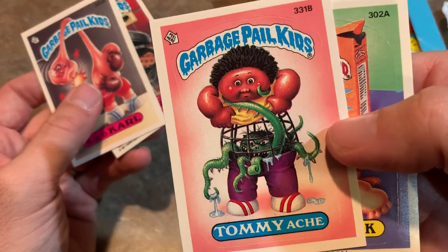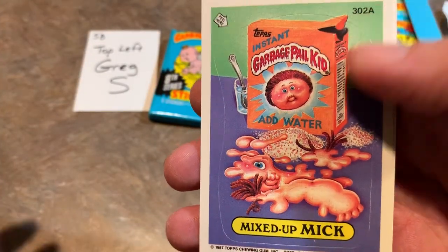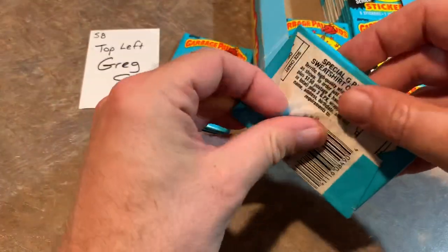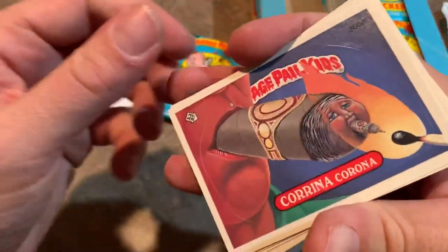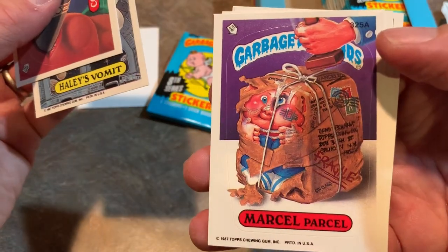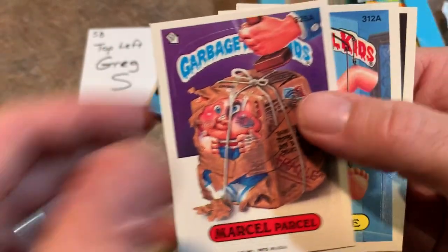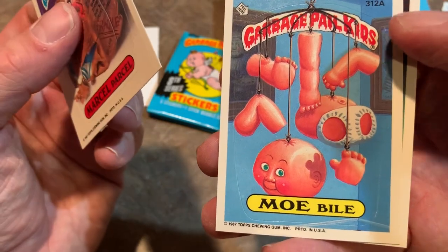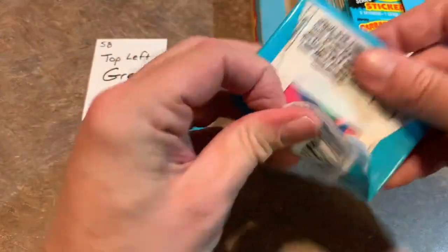Next we've got Tommyache — pretty disgusting, has a giant parasite in his stomach. Mixed Up Mick and Shifting Sandy — pretty tame on that one. Some of these cards are kind of disgusting and some of them are really tame. We have the Corona one and the Vomit one again. Marcel Parcel — I guess Marcel Parcel must have started the whole trend of mailing yourself in a box, which was really hot on YouTube like two years ago. Mobile, that's pretty gross, and Lem Phlegm — another one that's pretty disgusting if you're a parent.